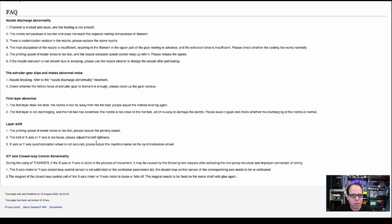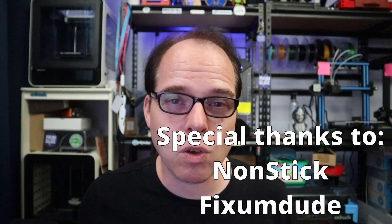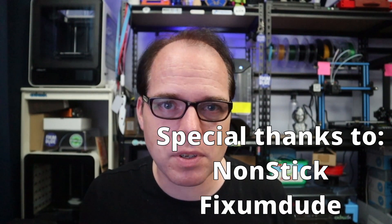I'll put the links in the description of this video so you can check out all the information yourself, including anything I may not have covered. You can also subscribe for the Kickstarter campaign before it hits.